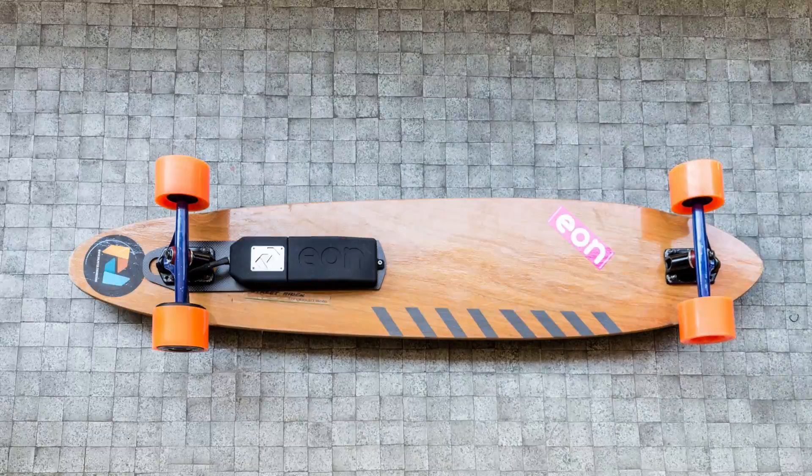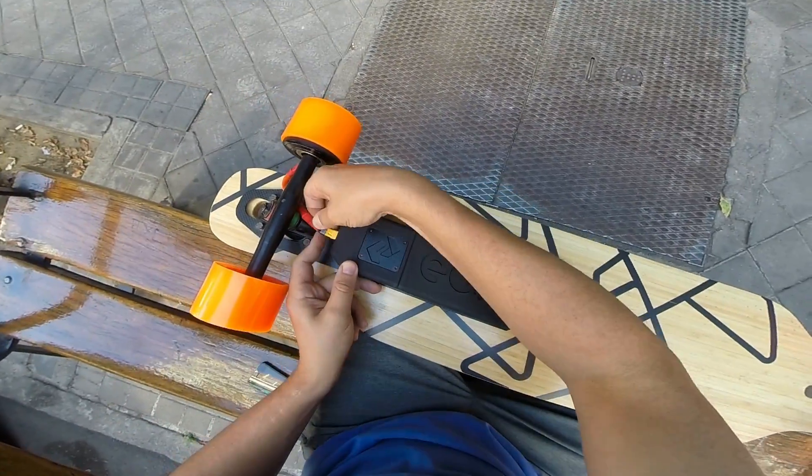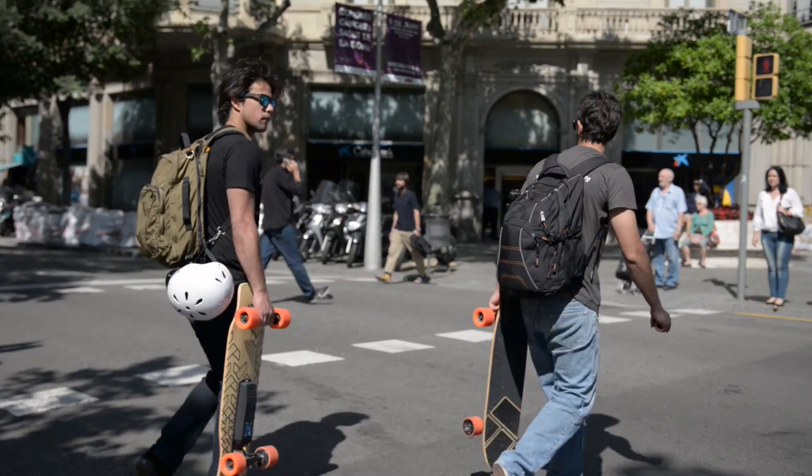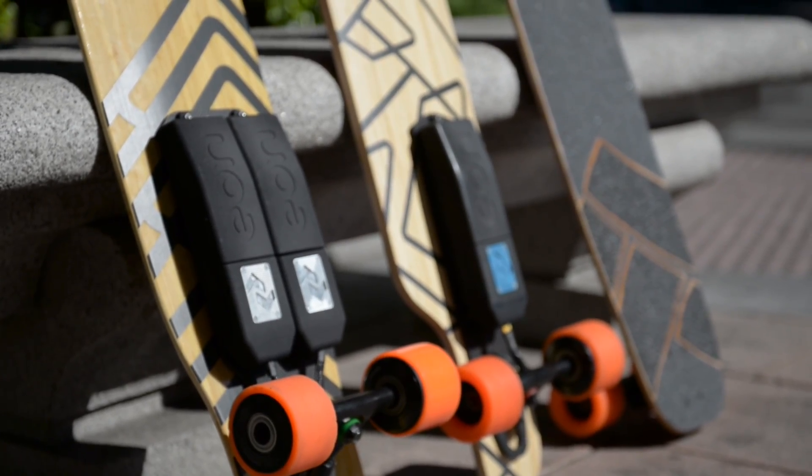Installing EON is a breeze. Just swap your wheels for our motor and slide the battery pack under your trucks. If you don't have a board, we offer three types to suit your riding style that will come completely preassembled.